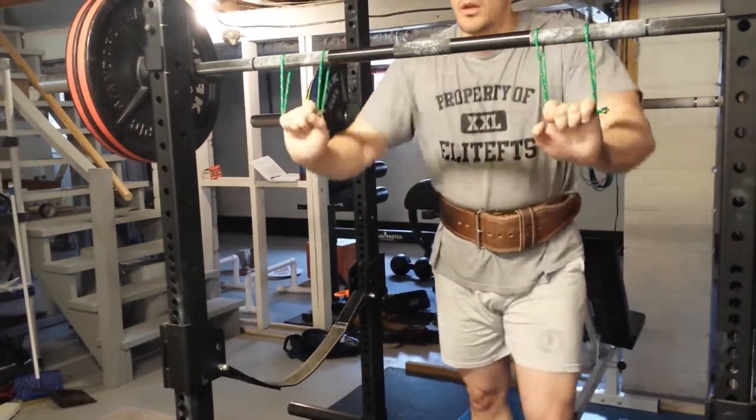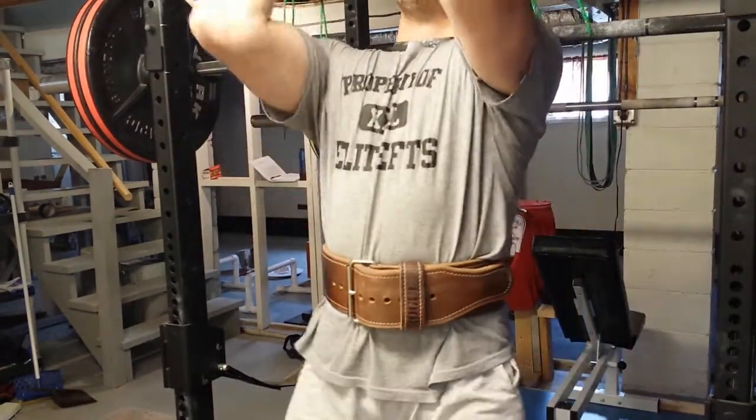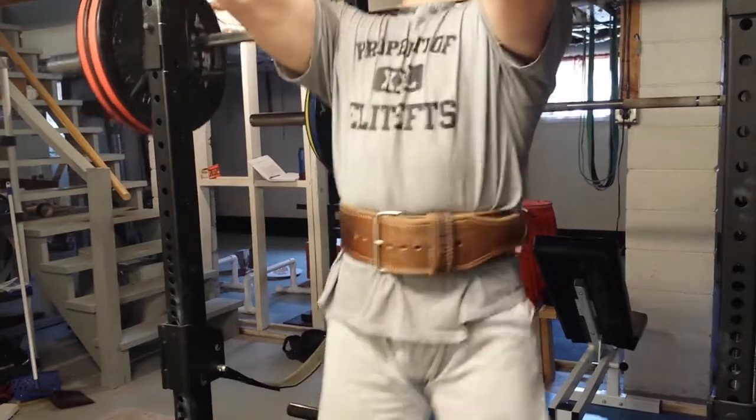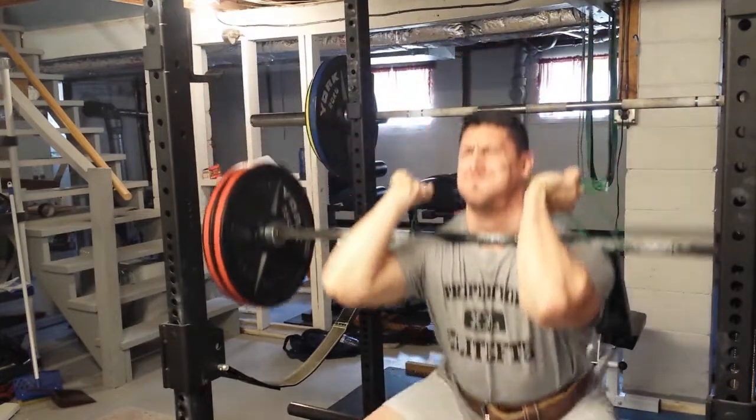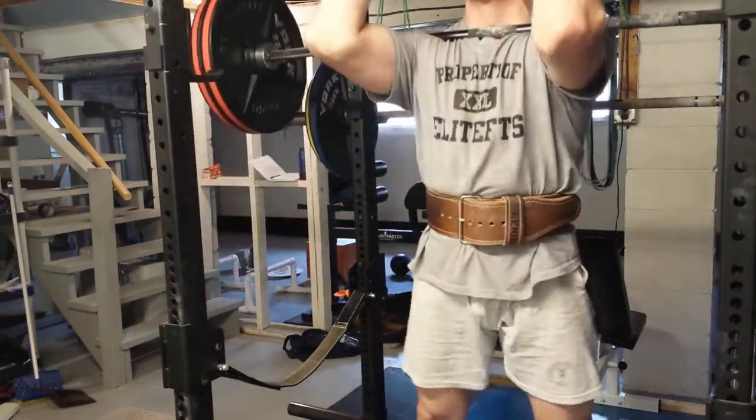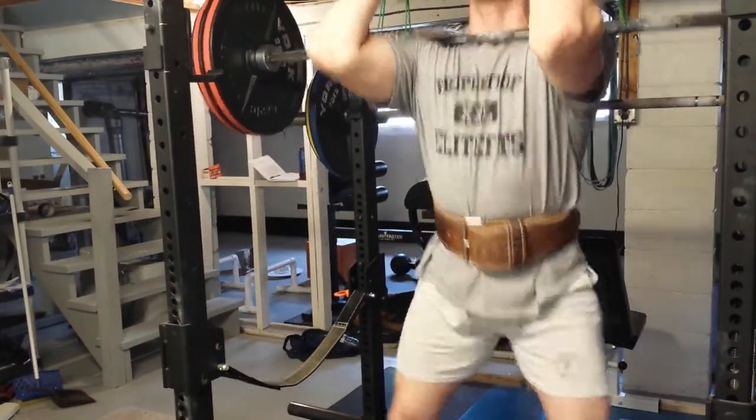Adjust them however they feel comfortable, and same thing for bar placement — you just have your hands in the loops instead of on the bar. So those are three ways that can help you out with front squats.